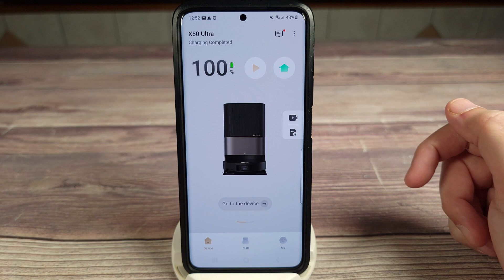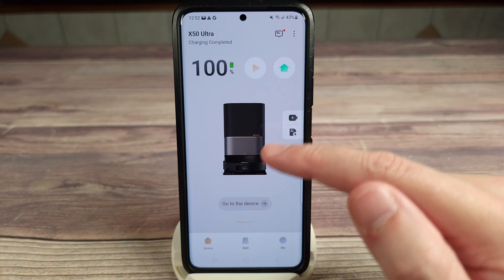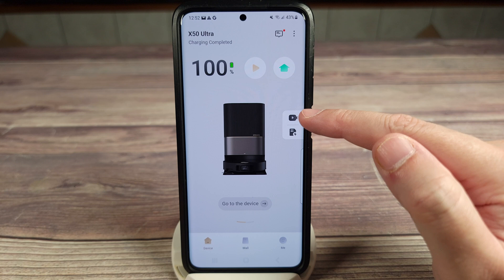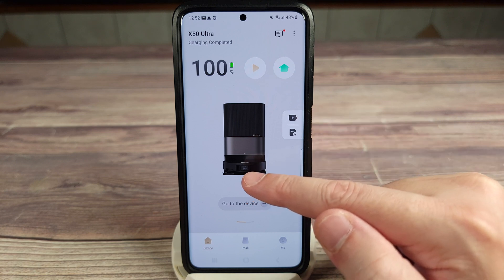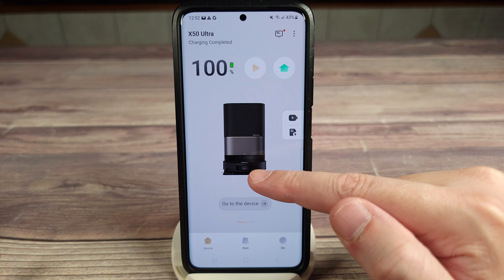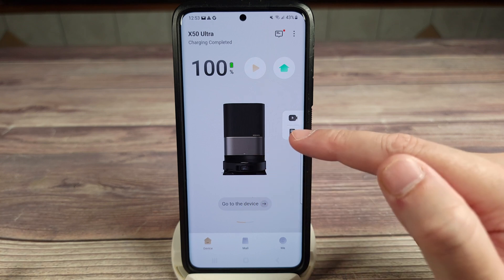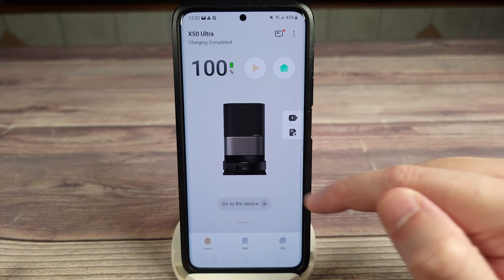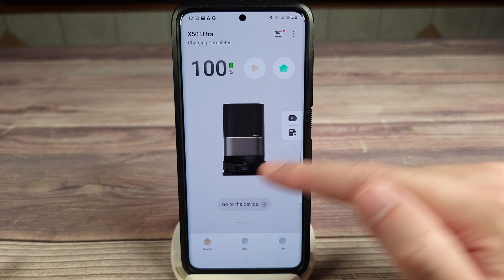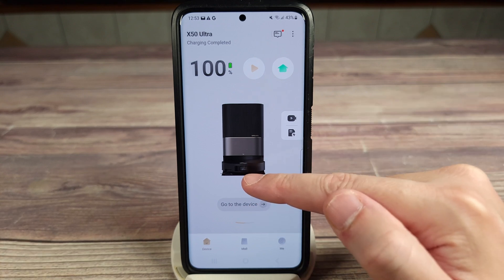Taking a look at the app, on your home screen you have your battery percentage, your start and home button, and your live video button. This does have a camera in front of the vacuum, so basically you can use this as a mobile security camera. Just click that when you're away from home and you'll be able to drive it around your house and see what's going on — a good way to check up on your pets or just to see if there's anything happening in your house in general.